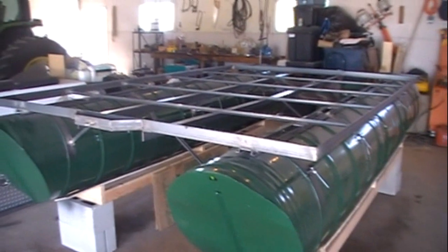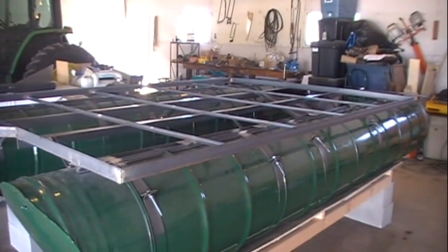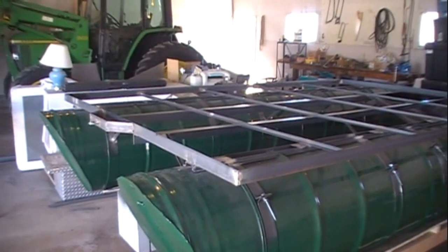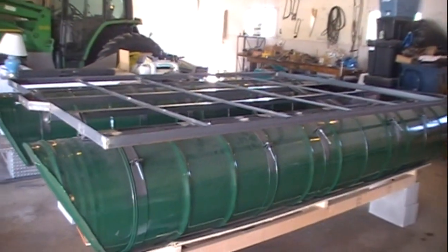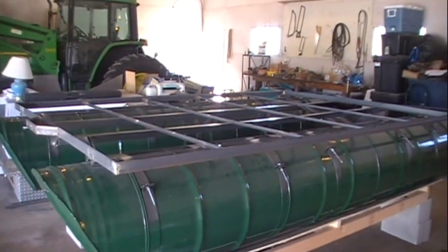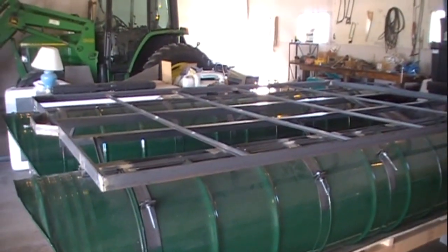That's it for this video, guys. Sorry it's kind of short and sweet, but I just wanted to give you a walkthrough of the frame before we start putting any decking or anything on there. If you're not already subscribed, go ahead and subscribe to keep up with the series. If you have any questions or comments, leave them in the comments below, and go ahead and click that like button just to let us know that you care. Until next time — get out there, shoot some guns, be safe, and most importantly, have fun. See you guys later.